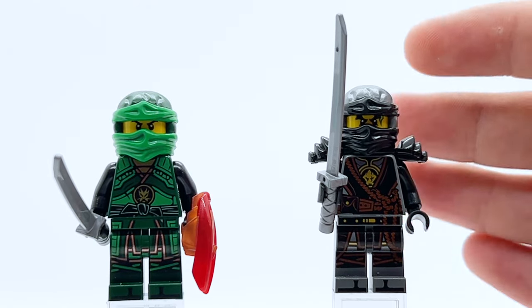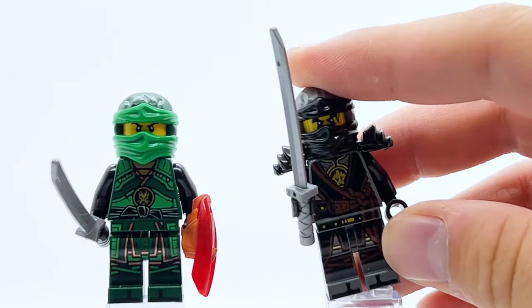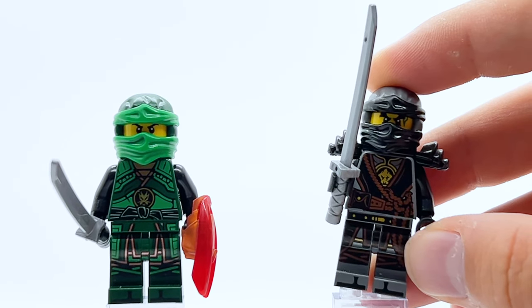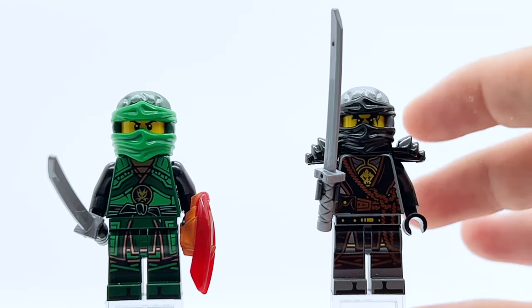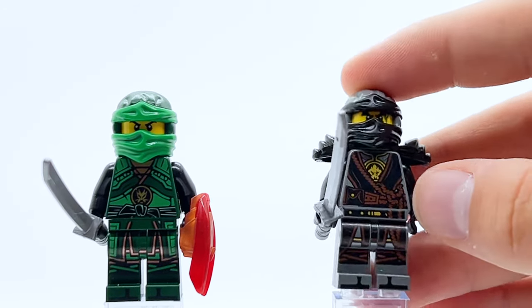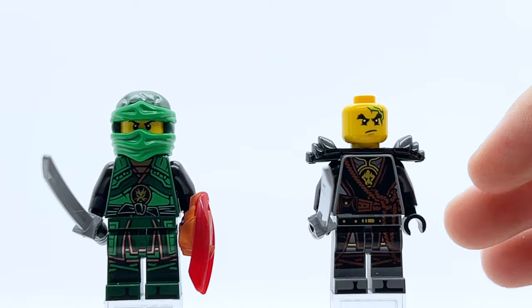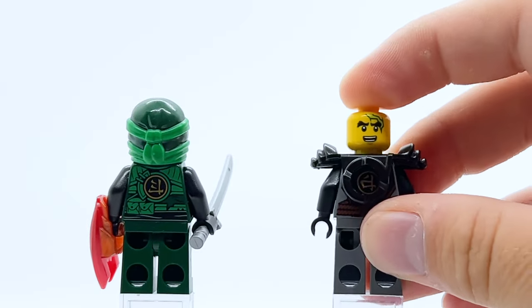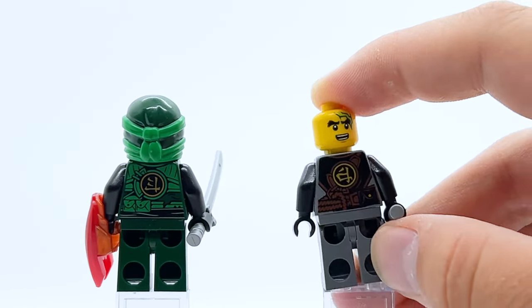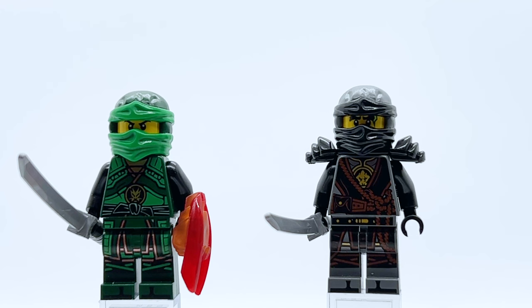Luckily, Cole does not have that issue because he does actually use black on his suit, so the black arms do not feel out of place at all here and actually complement the design really well. One thing I really love about this figure is how much brown is used — I don't know if there's ever been another Cole figure to use brown this much, but it feels like it fits the element and does a great job to complement the black, the gray, and the gold on this figure. The black on the mask ties in great with the armor on the arms, and there's even a subtle touch of silver underneath everything too. The face print is Cole's Day of the Departed face — one of the best Cole faces we've ever gotten — with a scar at the top and a slightly angry expression, and the alternate face feels pulled straight out of the show, just a very happy smile that reflects Cole's personality absolutely perfectly. Just a gorgeous minifigure all around, and one of the best Cole figures ever in my opinion.